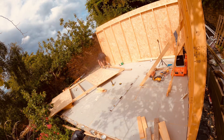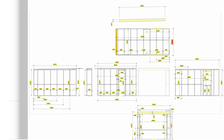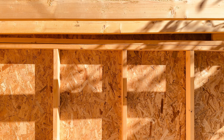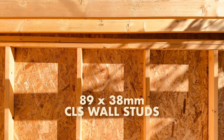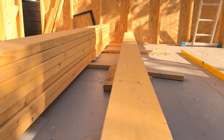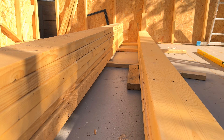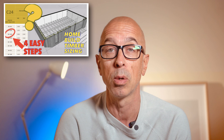Before I start building, I'll work out my frame dimensions for each wall. I'm using 89 by 38 millimeter CLS stud work — your merchant might call it four by two. I use CLS for most of my builds. You can also use 100 by 50 treated, or go up a size to 120 millimeter CLS. The CLS standard is regularized and easy to handle with its radius edges. I'll be using a strength rating of C16.